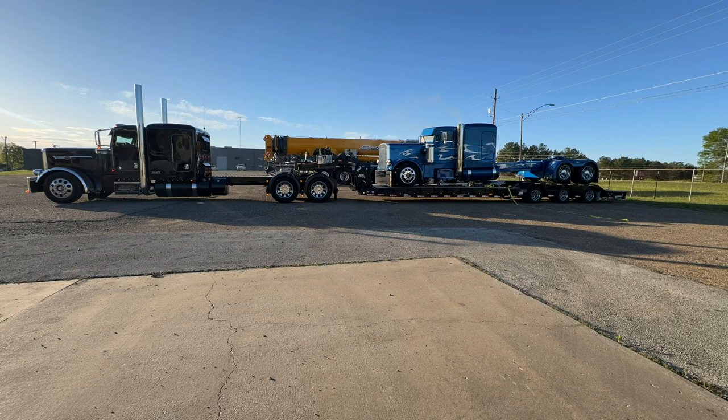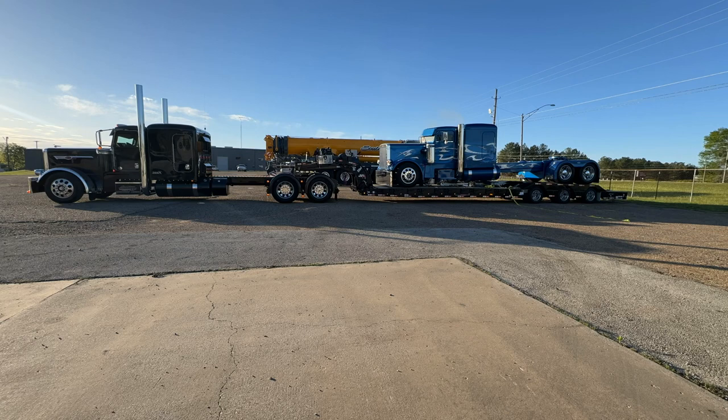Guys and gals, Truck Show Joe here. So we're unloading the Versamax trailer. We've got a lot of questions about this trailer, so let's give you a little rundown.